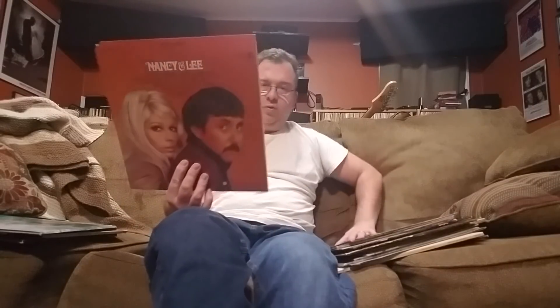This one's fun — Nancy Sinatra and Lee Hazelwood. It's got 'Jackson,' 'Some Velvet Morning,' 'Greenwich Village Folk Song Salesman' — just the goofiest kind of 60s pop, but neat and interesting. Just an interesting take at that time on 60s pop, and this is one to have.